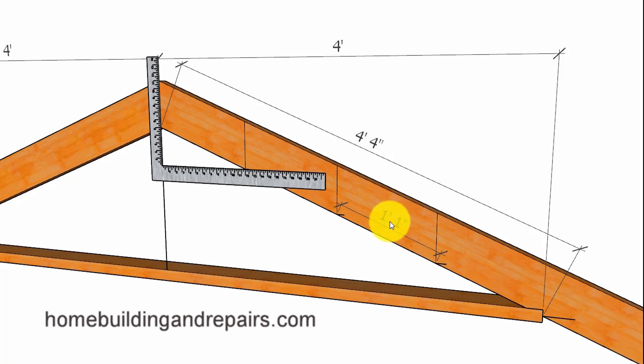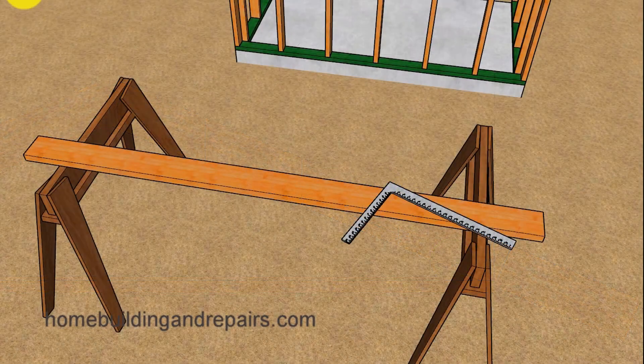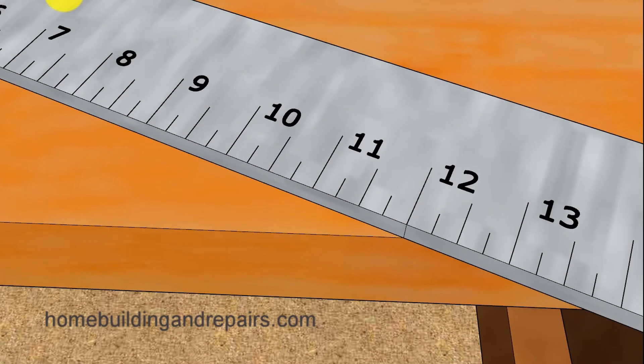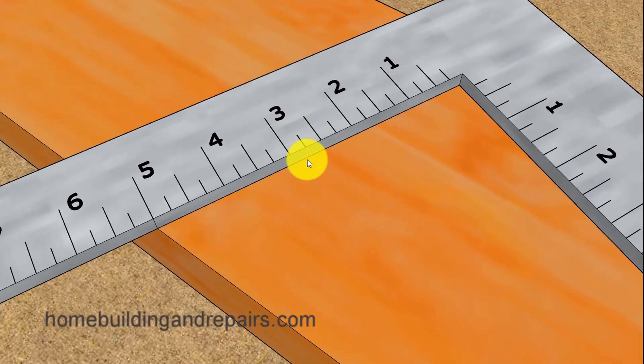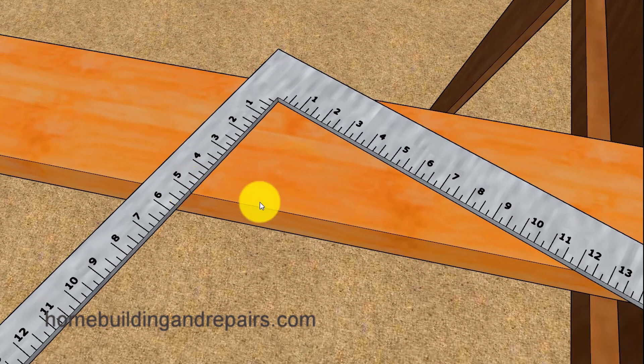You can always use that measurement to double-check your layout before you actually cut the roof rafter. Once this makes sense, go back down to the bottom and start laying out the roof rafter the same way — with the 5 and 12 measurements on the framing square lining up with the bottom of the roof rafter, or in this case the top of the roof rafter.